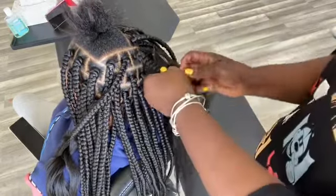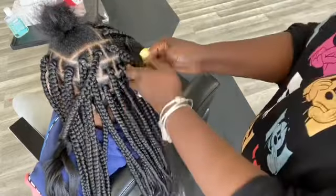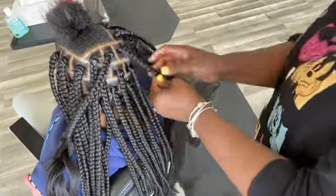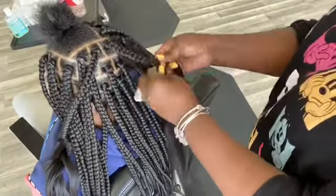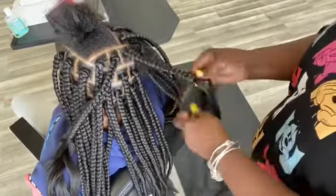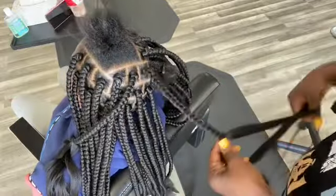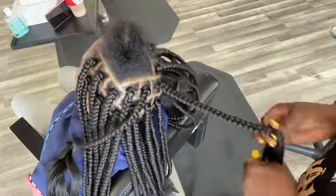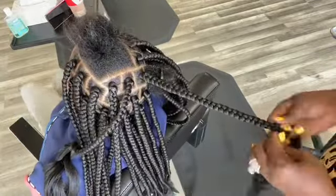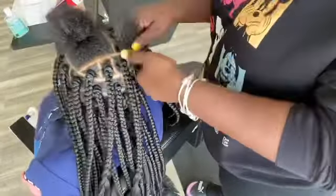If you know your braid is not the same size, you can add a little more hair — don't add too much, just gauge it and use a little. If you use too much it's gonna be bigger, and you don't want different-sized braids. Make sure all your braids are the same size.